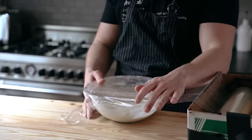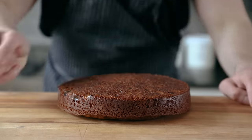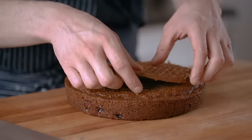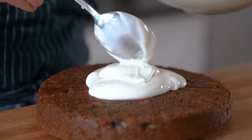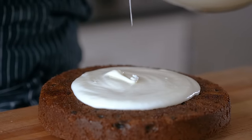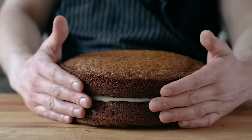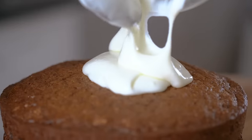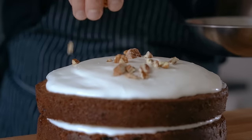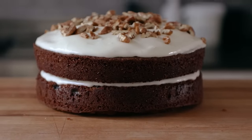Cover with plastic wrap and leave it in the fridge until the cake is done. Once your cakes are completely cooled and at room temperature, lay down one of your cakes. If the top is still rounded, flatten it out by slicing a thin layer off the top. Add half your frosting on top, carefully spread it out towards the edges but not completely to the edge. Then carefully layer on the other cake, allowing the weight to press the rest of the frosting out towards the edges. Add the other half of your frosting on top and spread it out to the edges evenly. Finally, hit it with some additional crushed pecans — no frosting on the sides.